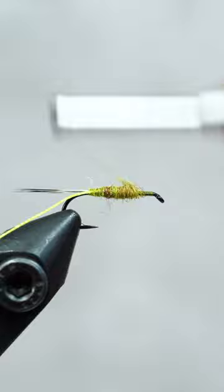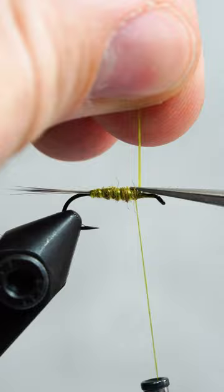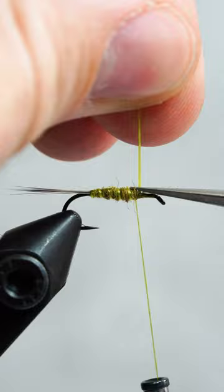Next, we'll create our body with some green super fine dubbing. Once we have a thin to thick taper, we'll segment the body with our floss. Secure it with some wraps and trim the excess. Now add some olive grizzly hackle and cover up the stem with a bit more dubbing.